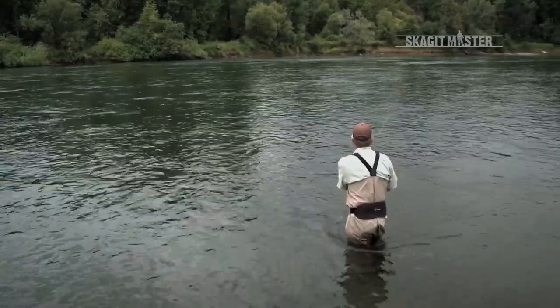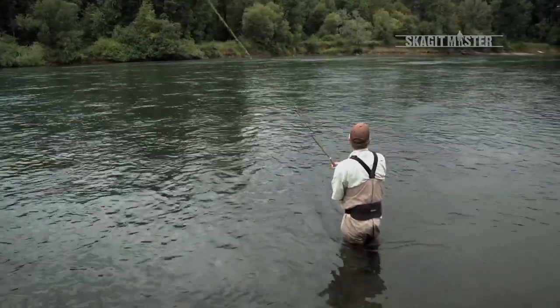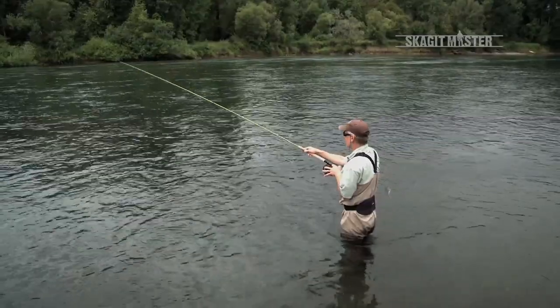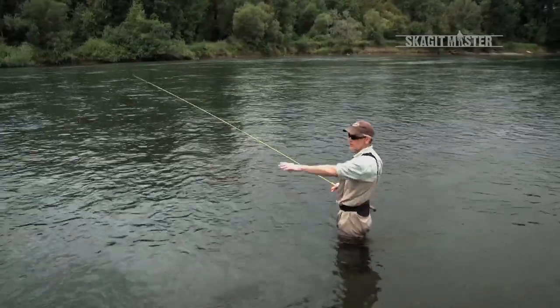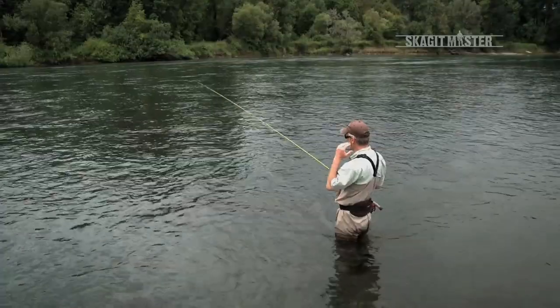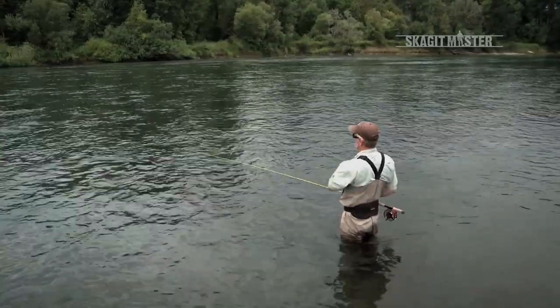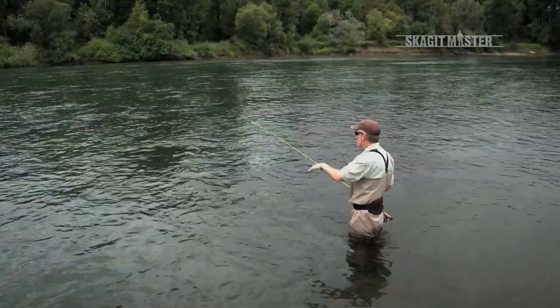I'll make a cast — it's a double spey. I'm going to put the anchor really close to me and then rotate the fly line out and around. Once the cast starts with the sweep, it doesn't stop until the rod stops at the end of the forward cast. Everything comes off the water cleanly. Everything turns over with power.